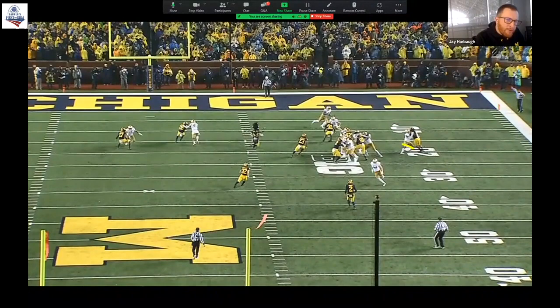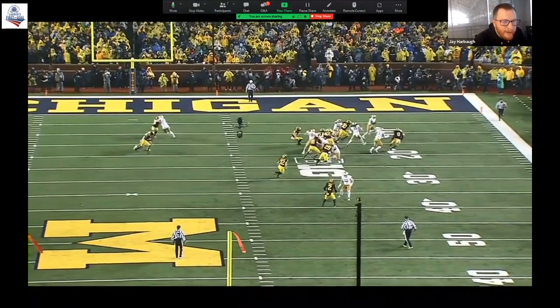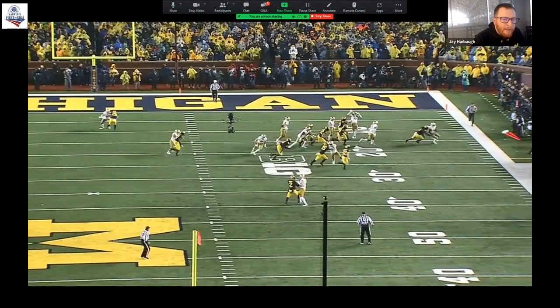This is from the same game — nice job squeezing, not over-squeezing, not getting a little too ambitious. Power foot in the ground, strike, he's in control, outside arm and leg free. He identifies where the ball's at, he's not going to panic. It's okay to lose the edge as long as you make that thing run sideways — make it bubble, make him run out of grass from the boundary.